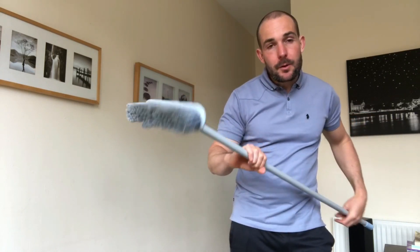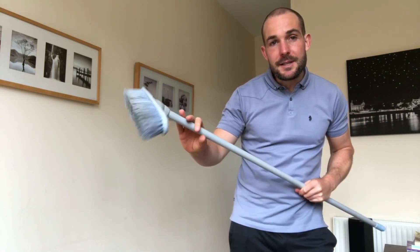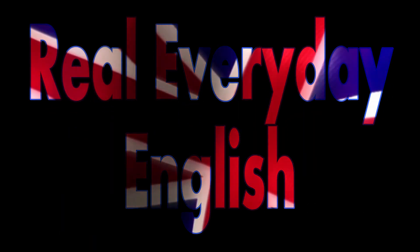Anyway, I digress. Since I'm brushing up, why don't we use the word brush to teach you some useful English vocabulary. Let's do this. Happy Sunday. It's Gino here from realeverydayenglish.com. So as I said in the intro, I'm going to be teaching you some very useful phrases and phrasal verbs that use the word brush, and these phrases will certainly help you in your conversations and interactions with native speakers.